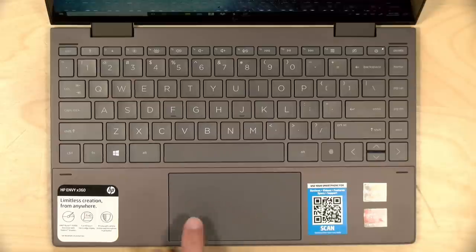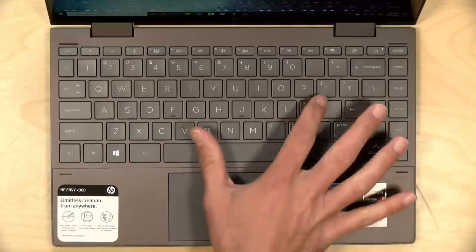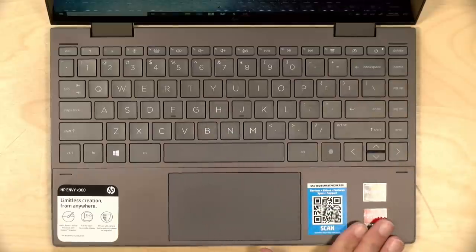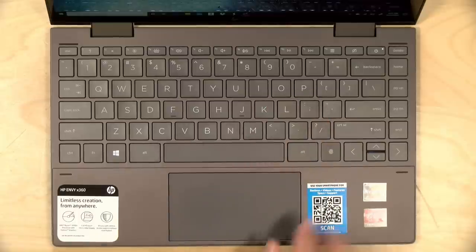It's got a very nice trackpad with plenty of real estate. One thing I noted is that it's very sensitive when you tap on it, so I did disable tap-to-click. It's a click pad so you get clicks when you actually push it down — that was my only complaint. Nice keyboard too: good size keys, nicely spaced, very efficient use of the casing, and it's backlit.